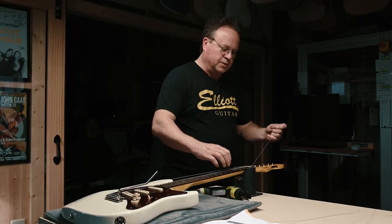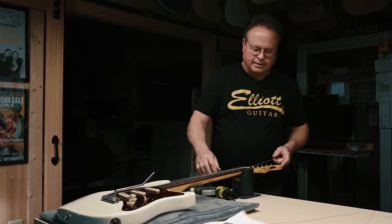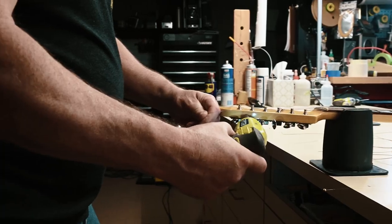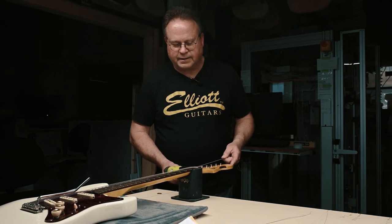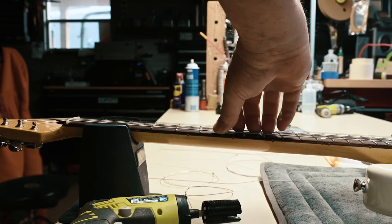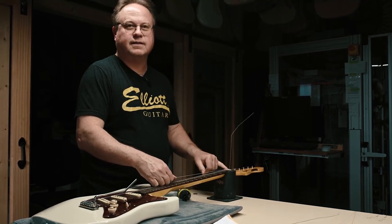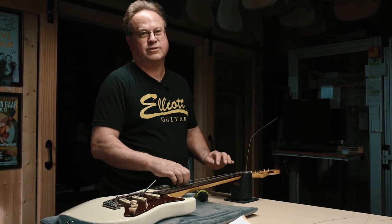With these locking tuners, what's really cool is you just pull the string through — you don't try to tighten anything up. Just pull the string tight and turn the tuner post counterclockwise. It won't turn at first, but just keep going — it'll eventually start turning, and at that point the string is locked. Then I'll take it and stretch it up just a little bit to seat it real good. That's a compression lock and it's plenty of pressure to lock that string.